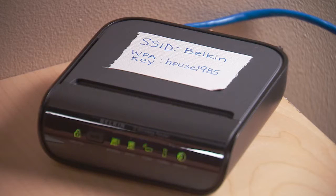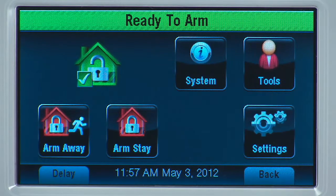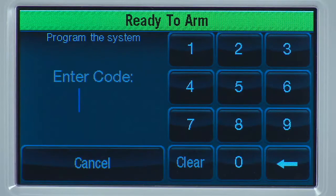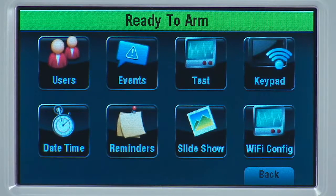Make sure you know the name of your wireless network as well as your router's password. From the Home screen, select the More icon, then select the Tools icon. Enter your master user code — this code is given to you by your dealer.